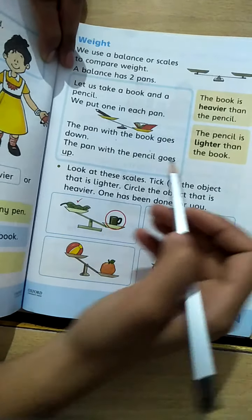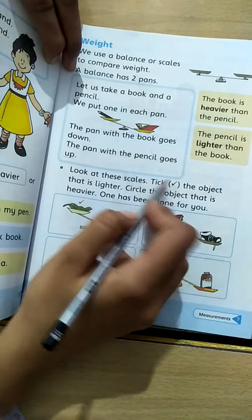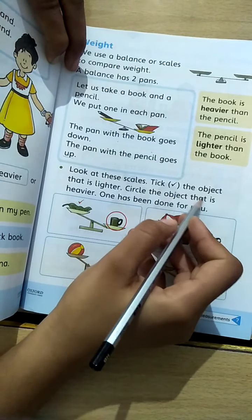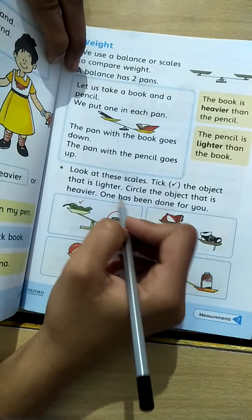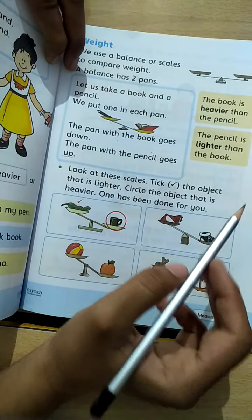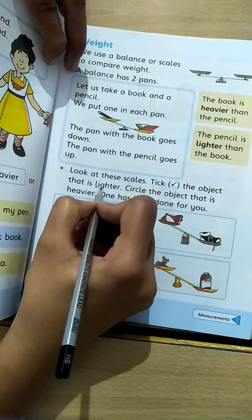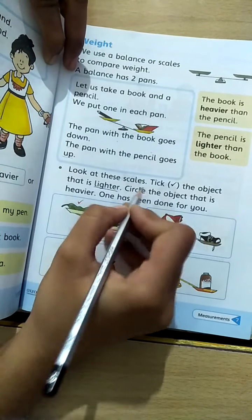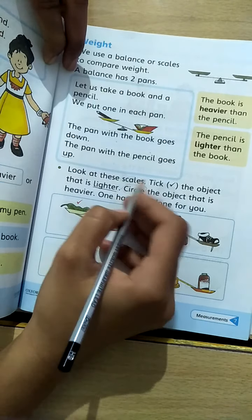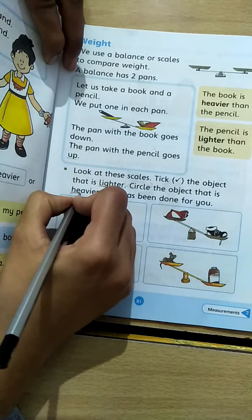Look at these scales. Tick the object that is lighter; circle the object that is heavier. We have to tick the picture showing the lighter thing and circle the picture showing the heavier thing.